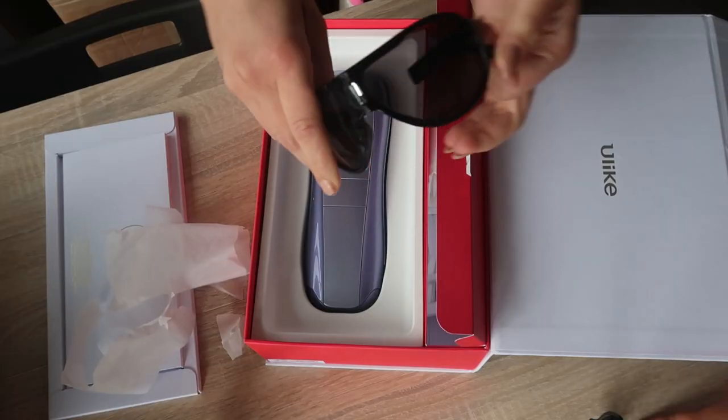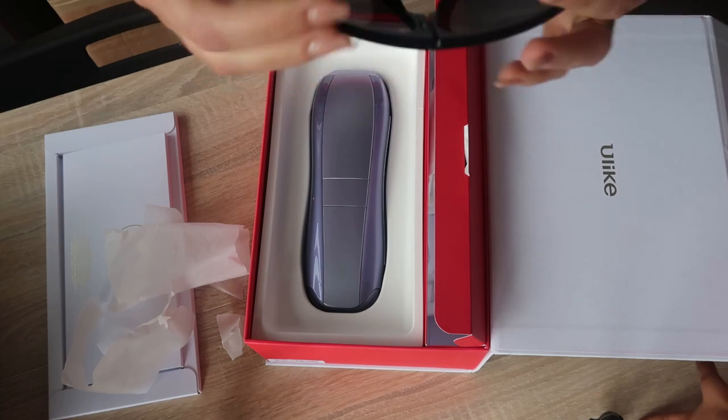Here's what it comes with: the ulike device, a cable to connect to electricity, a razor, and a dust bag to put everything in. It also includes UV light glasses — I've heard those are very costly on their own, so it's great that they're included.